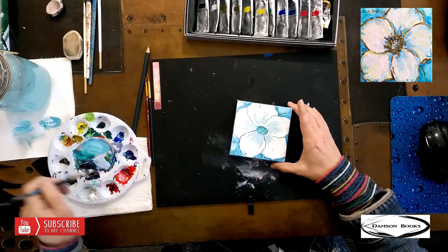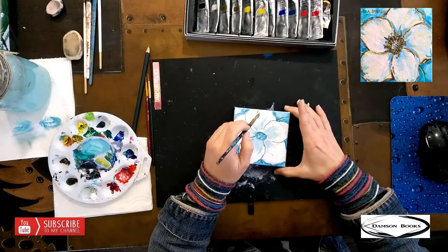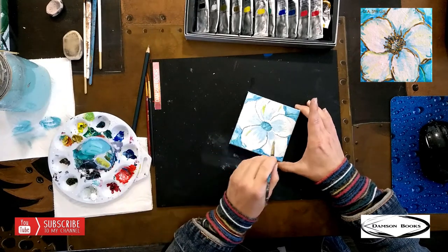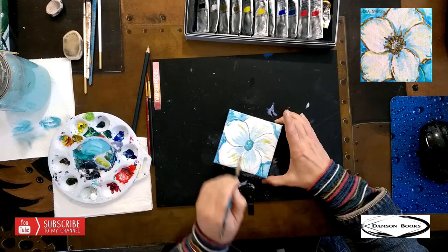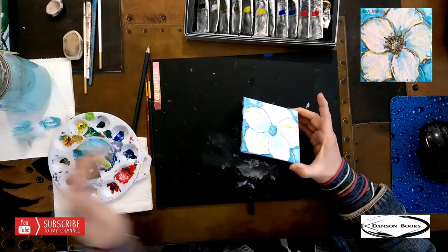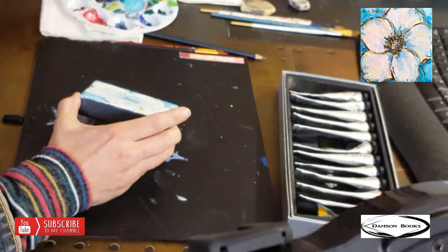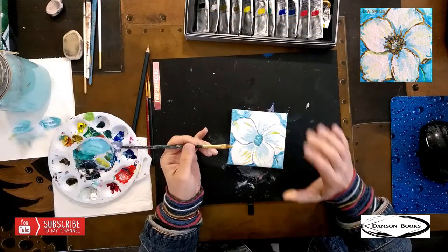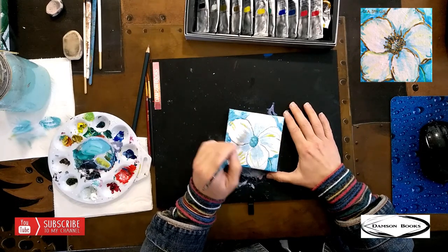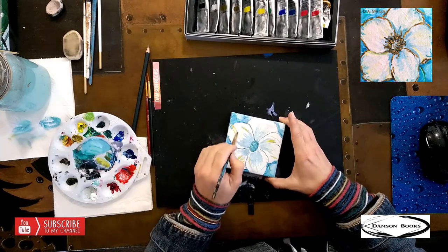I'm going to steal a little bit of yellow and add it to my very light blue. You have to be careful with yellow and blue because they're going to create a color that we don't necessarily want in a white flower. So I added a few brush strokes. Now it looks a little messy, but I want to move real fast — this needs to be still wet when I come from the outside of the flower in towards our blue center.